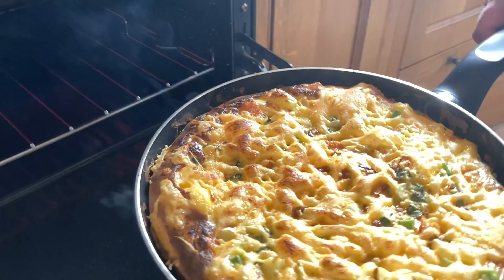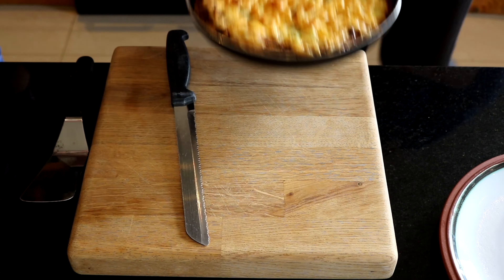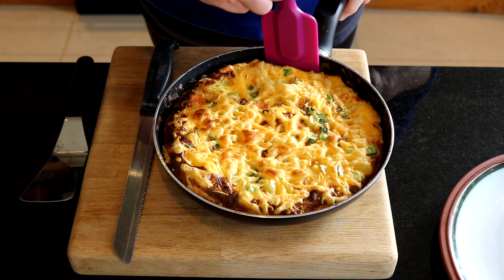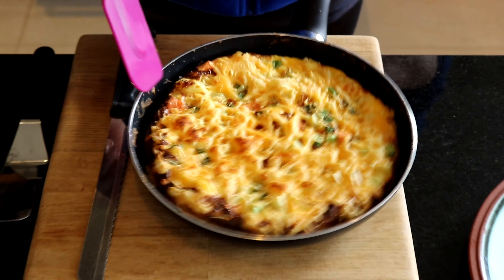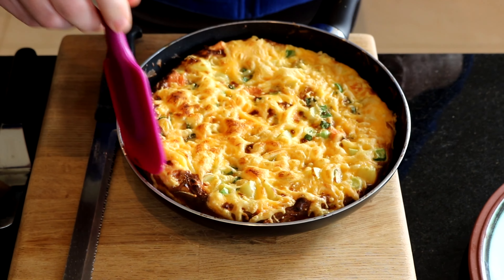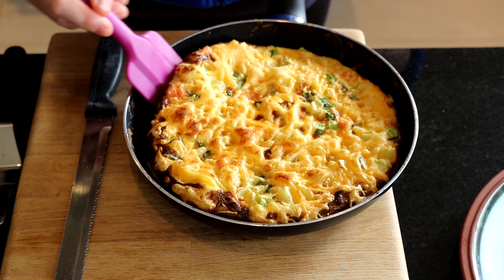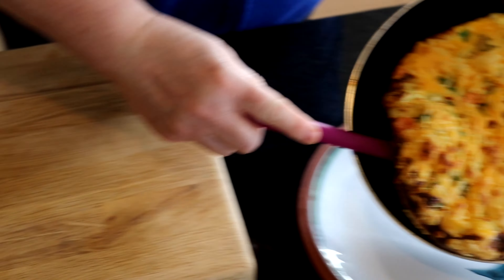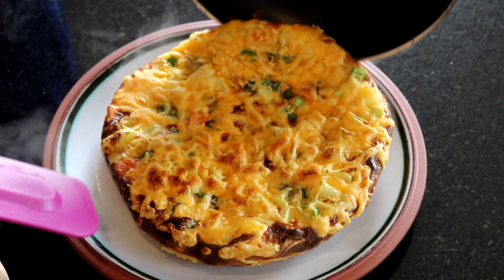Now we're going to remove it — as you can see, the cheese is melted beautifully. Just going to ease around the side with it, and we're going to try to get it out hopefully without it breaking. Lovely.